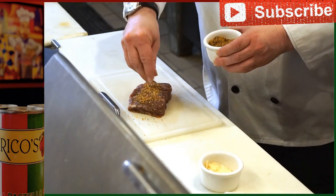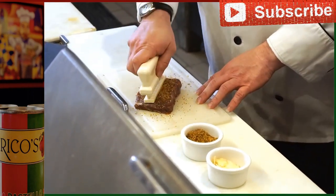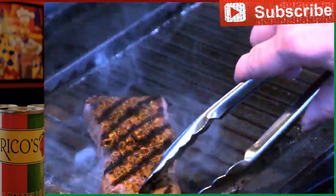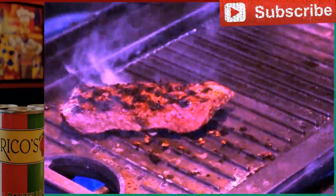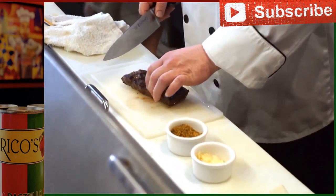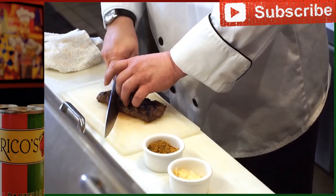Nice heavy coat of dry rub on one side. A little tenderizer. We have our steak with the dry rub. So we want to get our grill marks and then about two more minutes. While this is finishing up, we'll add a little balsamic reduction. Let it rest a minute or so. It should be a little bit soft, bouncy in a way, for medium rare.